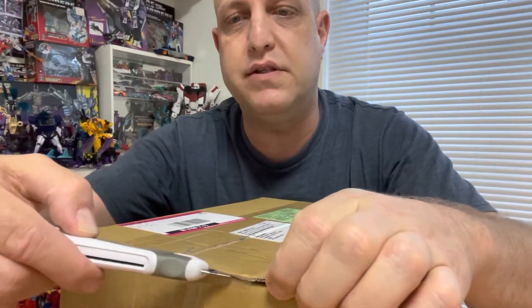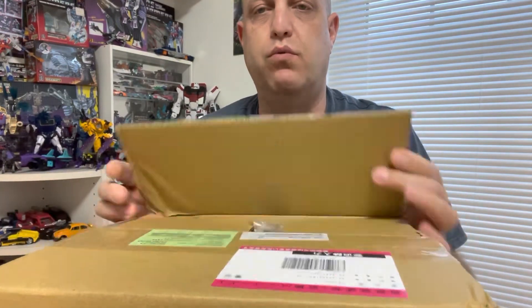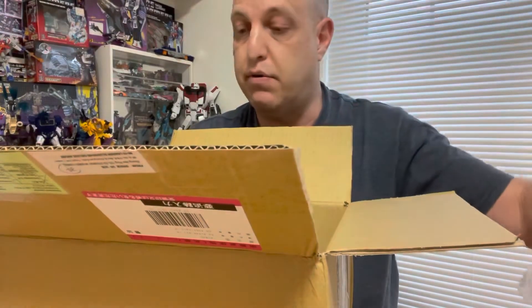So without further ado, let's get this bad boy opened up. Got my handy box cutter and we just adjust the camera here a little bit, put it down just a bit. Let's open this guy up and see what's inside. So excited to get the contents open here. One flap, two flaps, three flaps, four — lots of bubble wrap.